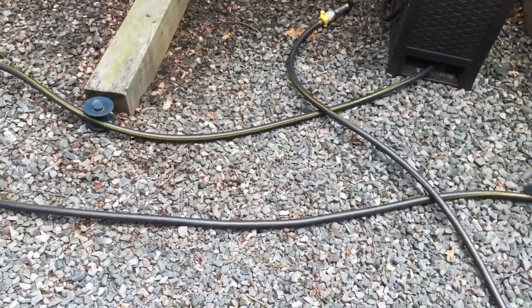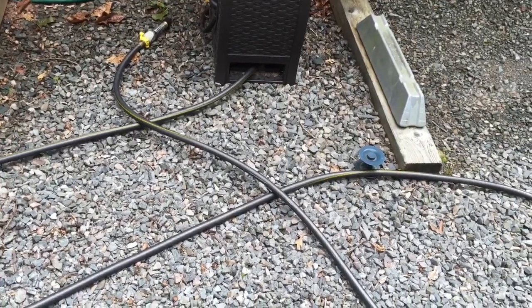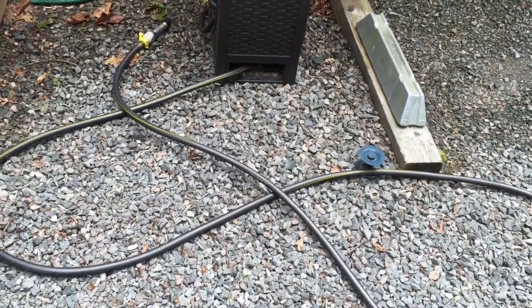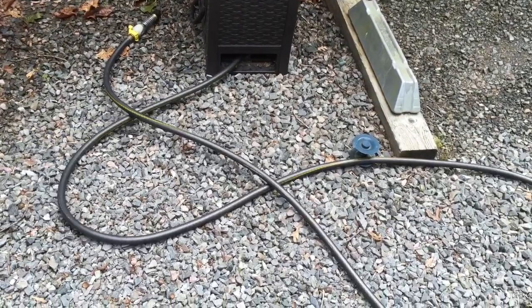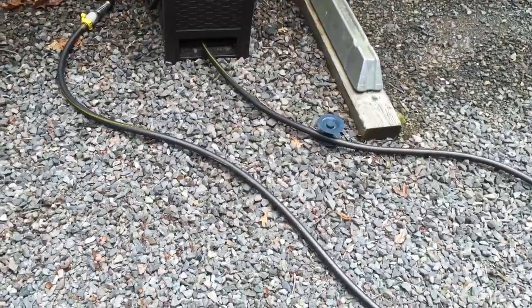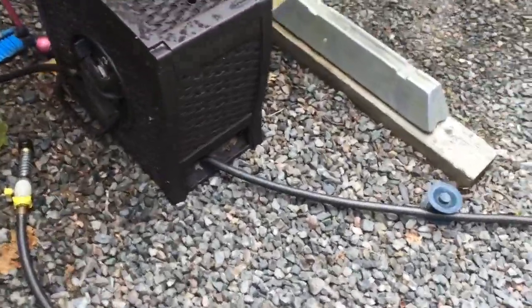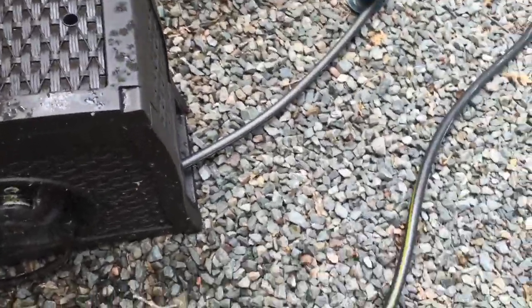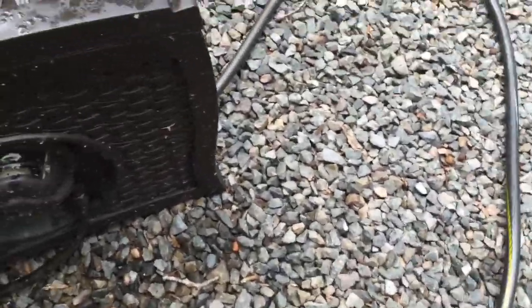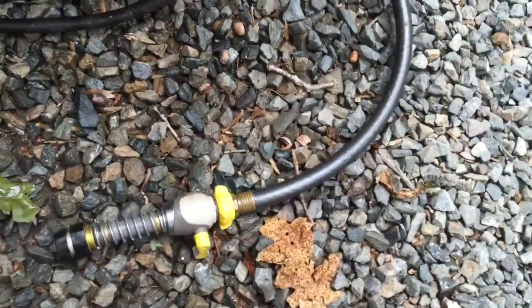It'll save you all kinds of back-breaking effort. I had about 75 feet of hose cranked out here. Look at that — is that nice or what? We're getting near the end, and as we do, we shut it off. Boom.